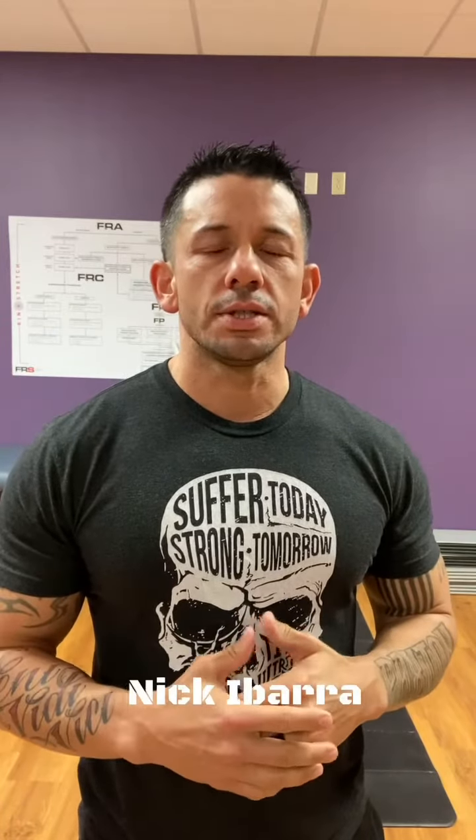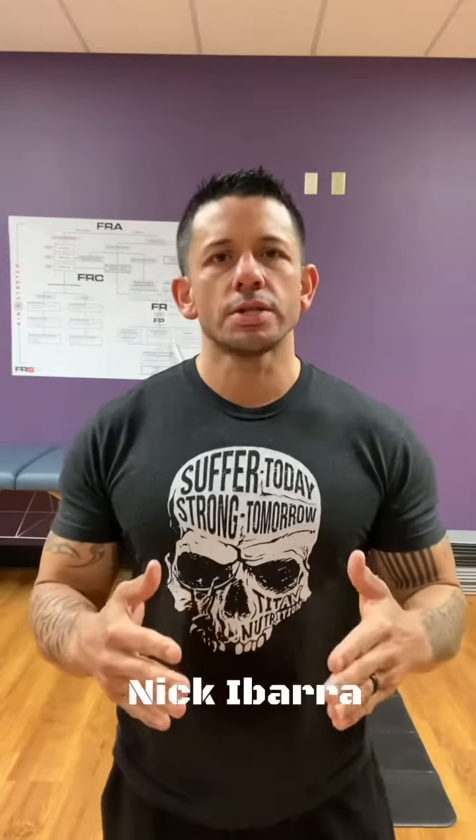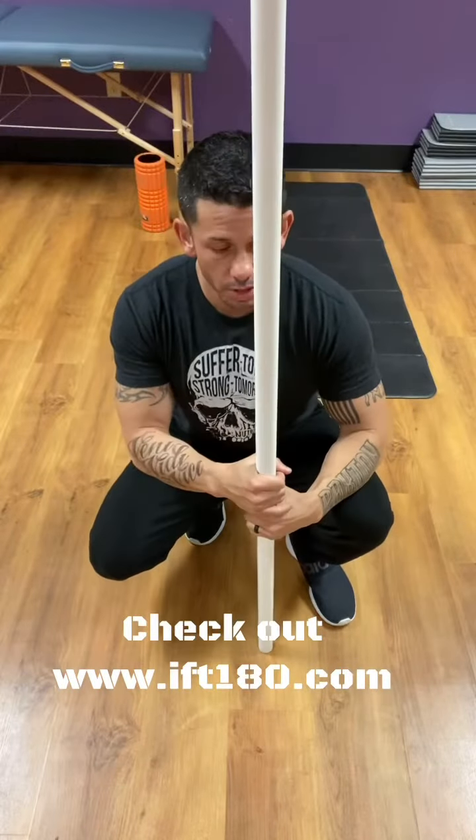One of the most common questions I get with regards to exercises is the lying dumbbell leg curl — and it's not so much the exercise itself, but more so the setup whenever you're by yourself and trying to figure out how to get the dumbbell on top of your feet when you don't have somebody to assist you. Today I want to talk about that setup and then give you a little demonstration so you can get a better understanding of how to set it up and execute it properly.